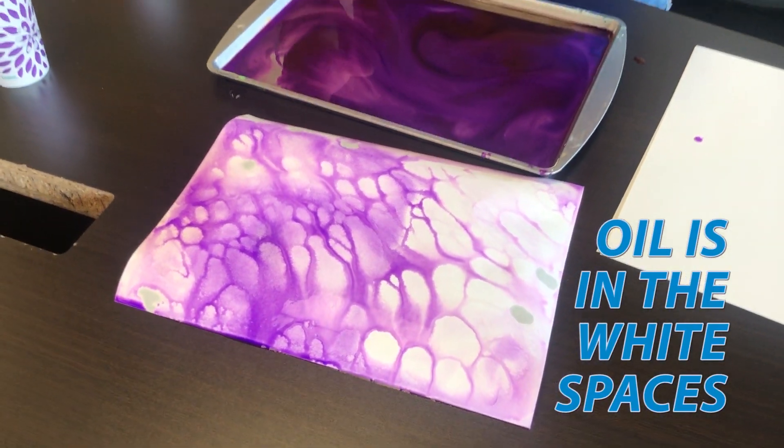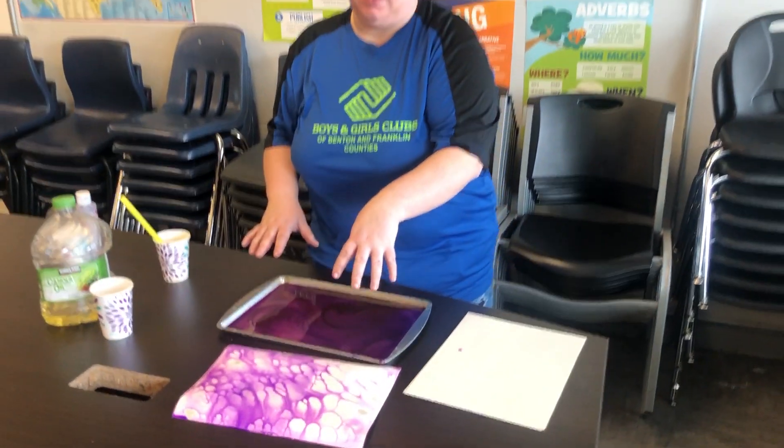All the spaces where the purple is not — that's where the oil is sitting on top of the water. What it's doing is not allowing the water to get on top of the paper. Now I have a challenge for you guys: what happens if you use more than one color of food coloring or watercolor?